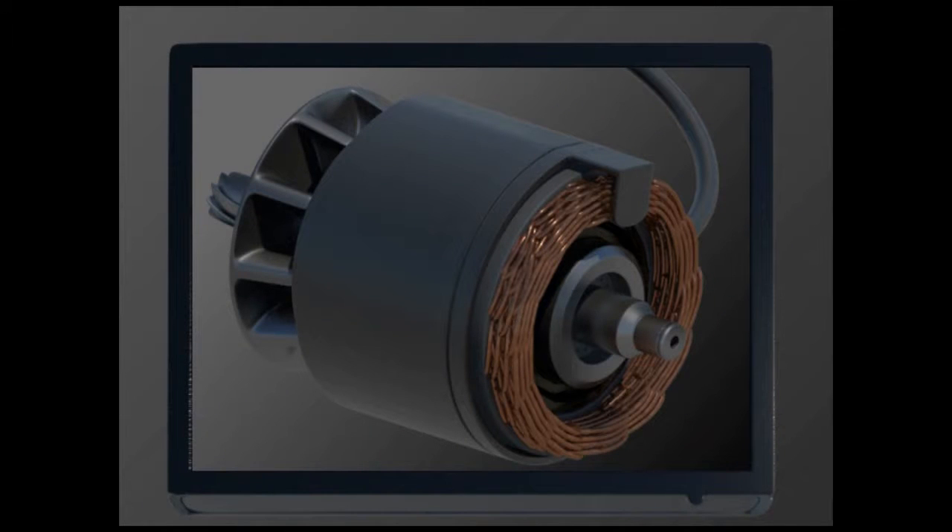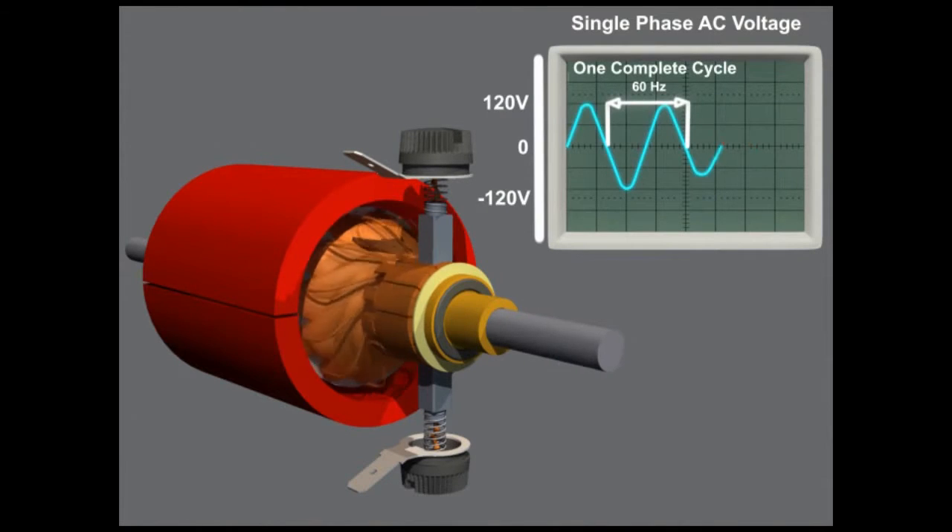The EH-65, with its induction motor, does not require the same level of maintenance as compared with conventional breakers driven with universal motors. Universal motors require periodic brush replacement and higher maintenance cost. From a performance perspective, universal motors experience a drop in torque as speed increases, which decreases demolition performance and lowers job efficiency.